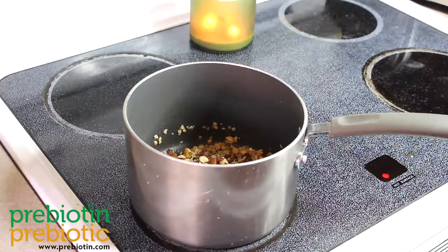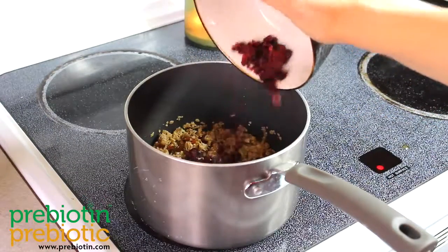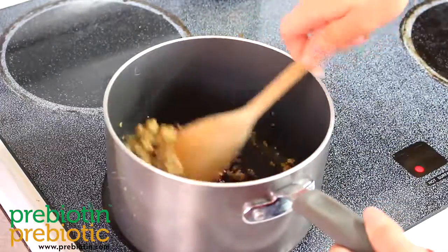I am using ¾ cup almonds and ¼ cup hemp hearts. Stir this mixture and fold in 1 cup of chopped dried fruit. Cook on low for a few minutes and continue to stir.